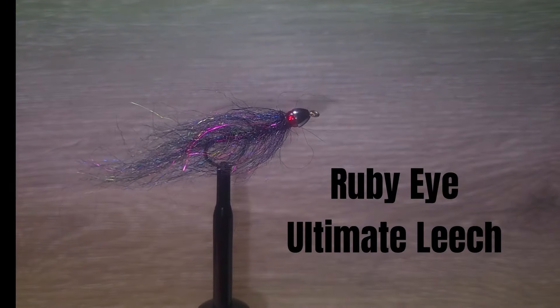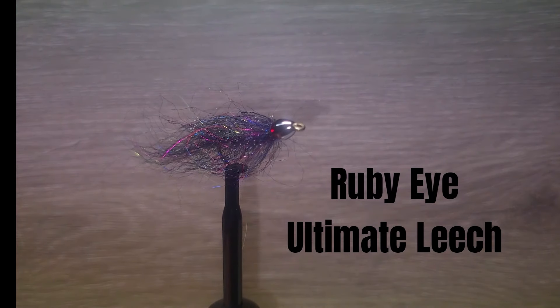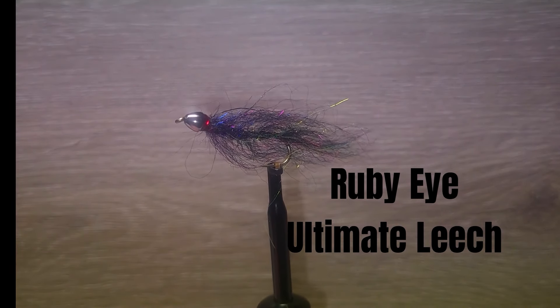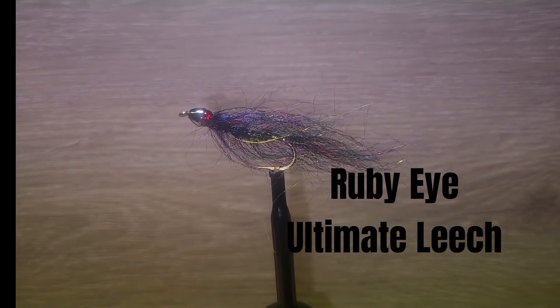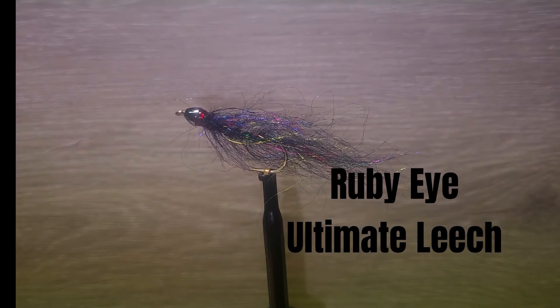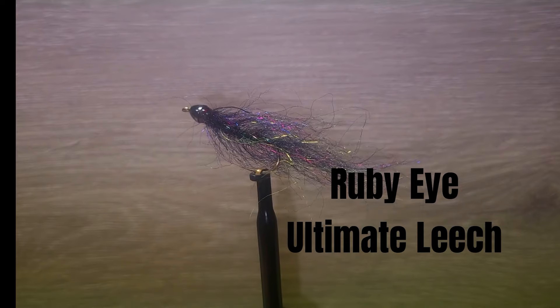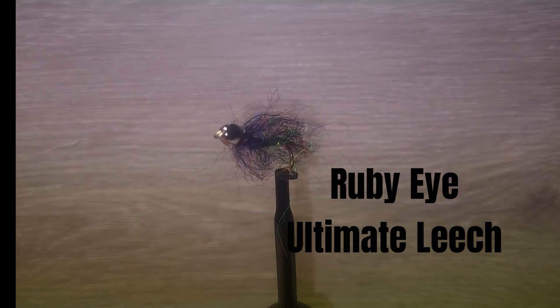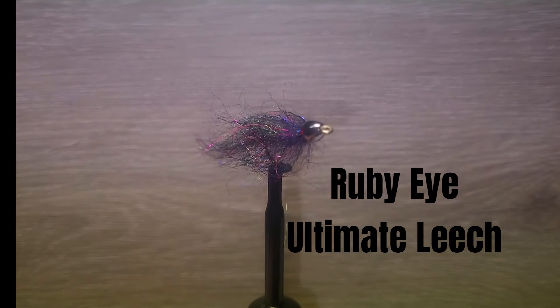Brent is tying up one of his most productive leech patterns for us today. He has combined the ruby eye from Brian Chan's fly that has been proven for many years. This fly incorporates Brent's new Ultimate Series body and the profile and colors are the perfect combination. Be prepared to catch your largest fish on the fly shown here. Let's get the materials ready for the fly.